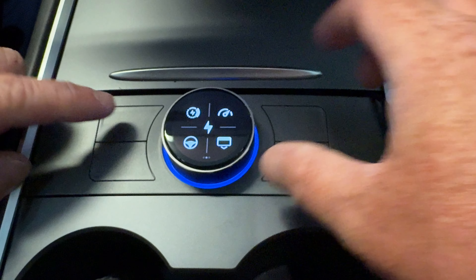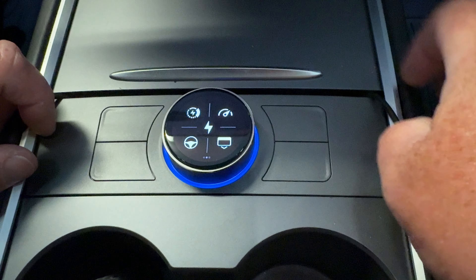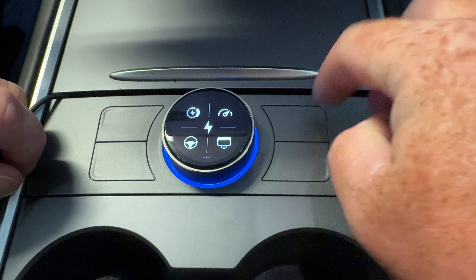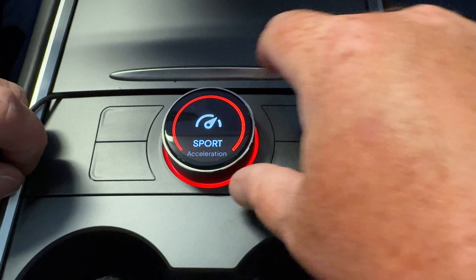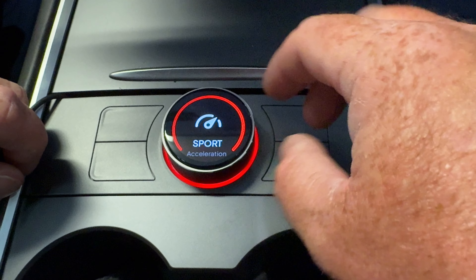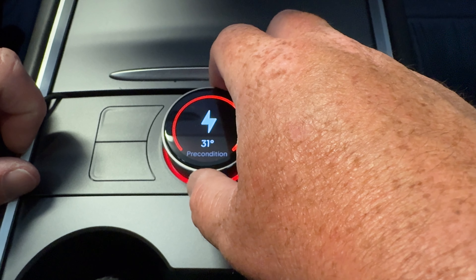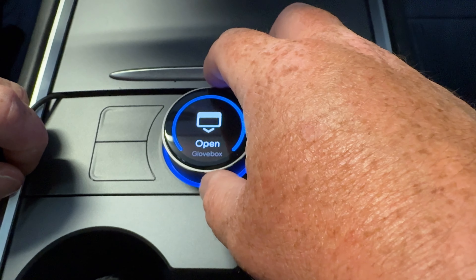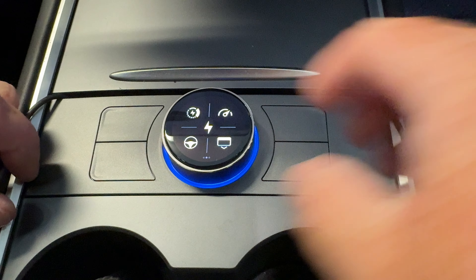You have track mode, you have drift pro — there are a number of performance settings that you can turn on right here on the knob. Another thing that's really nice for those who like to road trip is being able to turn on preconditioning right here from the screen and warm up the battery. If you're in a colder climate, you can start that whenever you want — you don't have to manually navigate to a charger just to get the car to precondition.